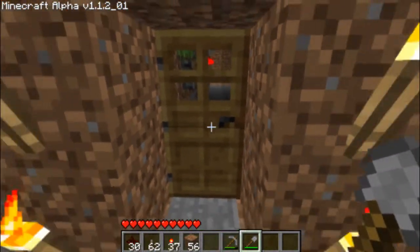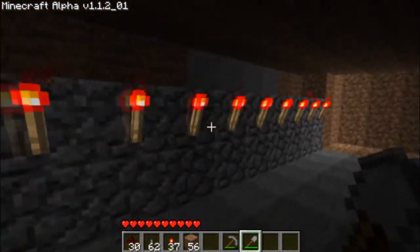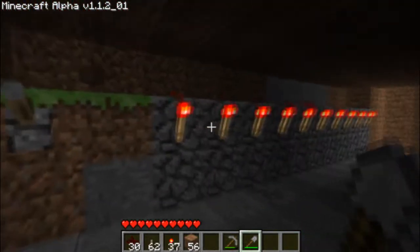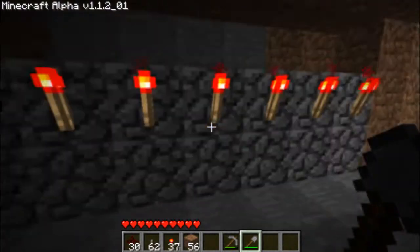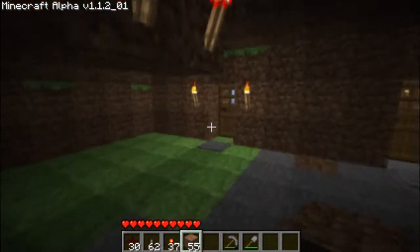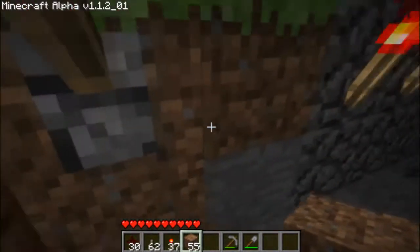Greeny here again from Wrecking Boys channel on YouTube, and today I'm going to be showing you how to make lighting inside your house using redstone torches. Now the first thing to note is that redstone torches don't emit a lot of light, so don't expect them to work like proper torches — they're not really meant to be used for lighting. But I'll continue to show you how to do it anyway.